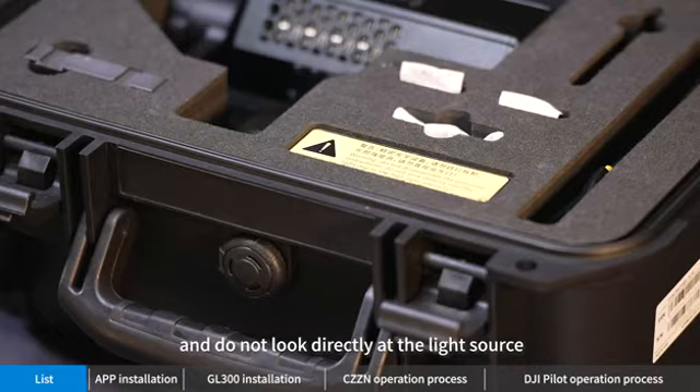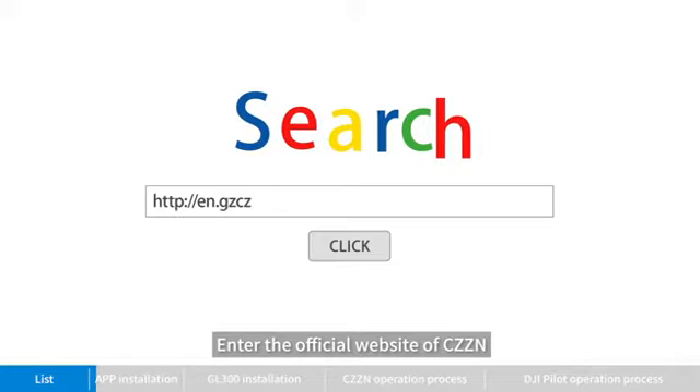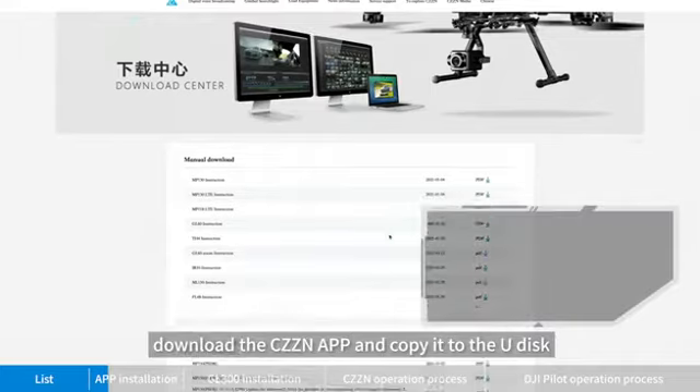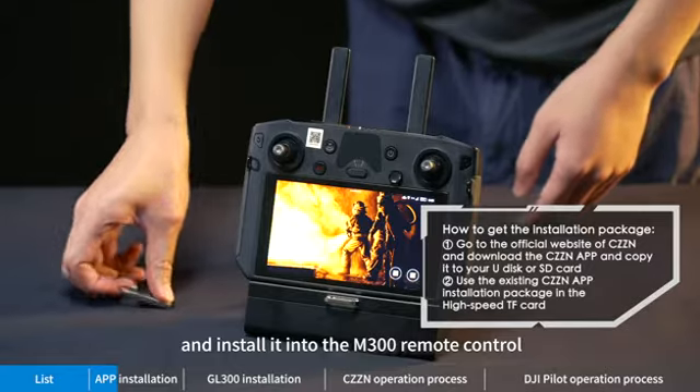Pay attention to the yellow warning and do not look directly at the light source. Enter the official website of CZZM, find the service and support, download the CZZM app, and copy it to a U disk.